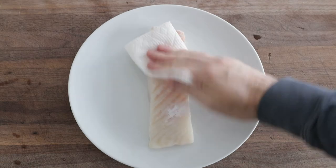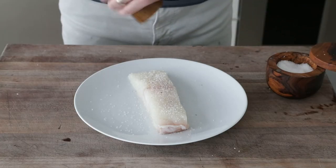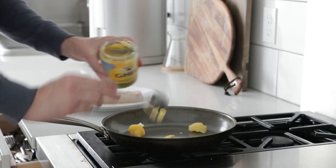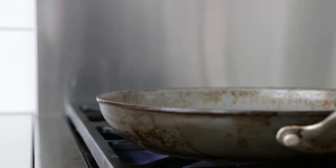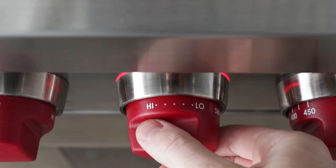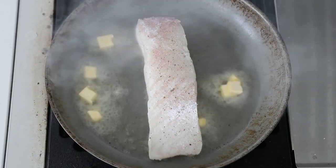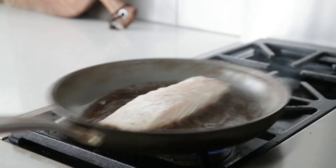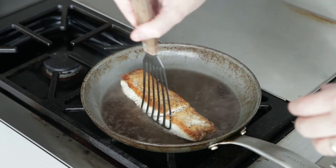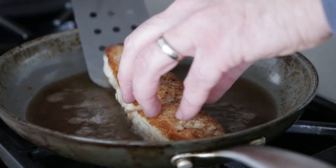Now we're going through the same process. We're gonna pat dry the fish and season it well with salt and pepper. For this one, I'm gonna add ghee to a nonstick skillet. Once it begins to smoke on high heat, we're gonna add it skin side up, then turn the heat down to medium high. Add in our butter. Cook for two to three minutes max, give it a quick flip, and you can baste it and finish cooking for another two to three minutes. When the fish starts to gently pull apart, we know we're done. If it's falling apart all over the place, it is way overcooked. Set it to the side.